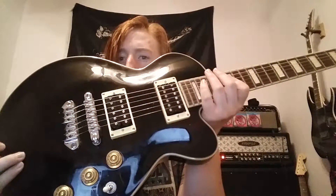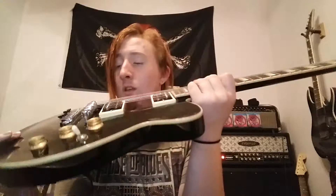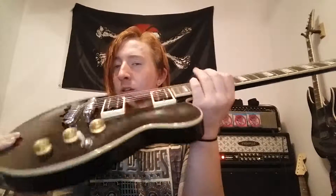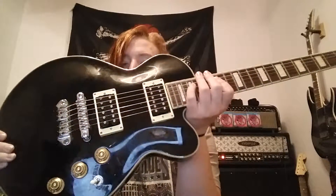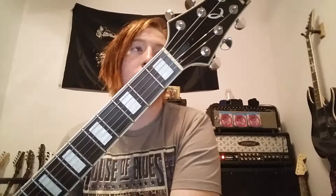These go for about $350 now. You can do a lot worse for $350. This is probably better than any Epiphone. It doesn't have the weight of like a real Agile or something, but it's really nice. I love this.